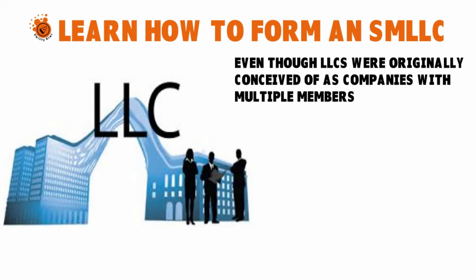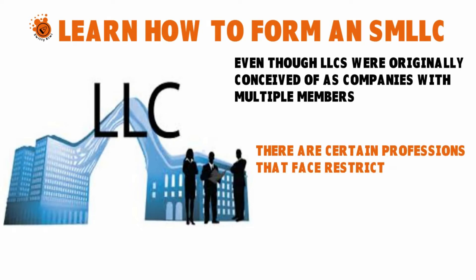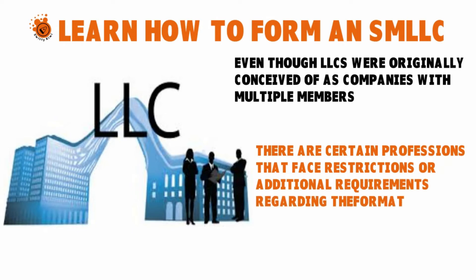In most states there are certain professions that face restrictions or additional requirements regarding the formation of any LLC, including single member LLCs. If you work in a field such as medicine, law, accounting, interior design, architecture, or engineering, you probably won't be allowed to form a standard LLC in your state.